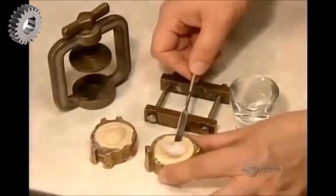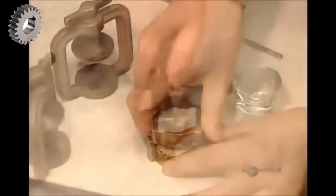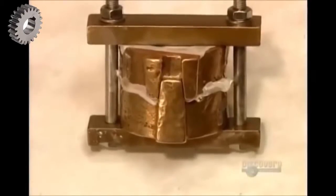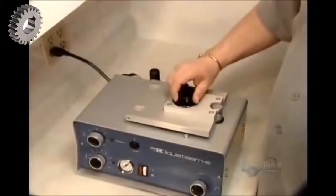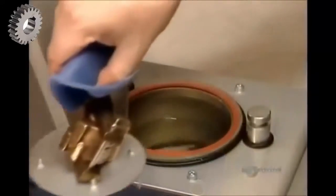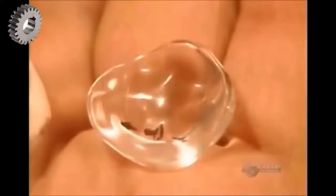Now they put a wad of acrylic plastic dough into the mold, lock the mold into a press, and submerge it in a high-pressure curing unit for 25 minutes. Then they cool the mold in cold water. Here's the original impression compared to the acrylic model they've just cast.